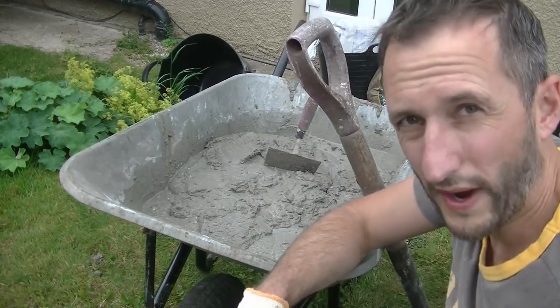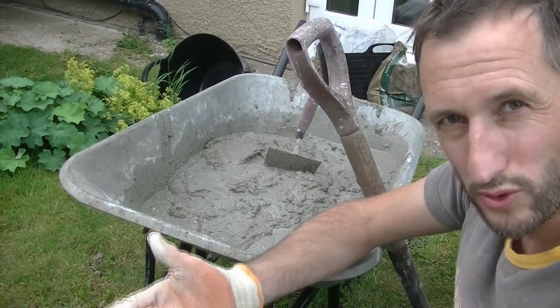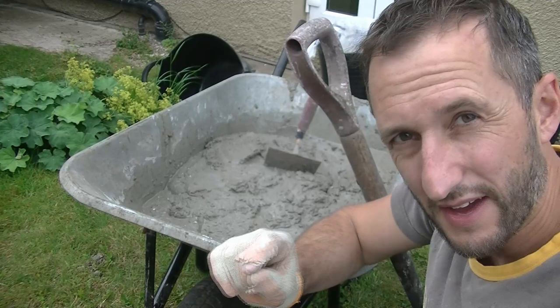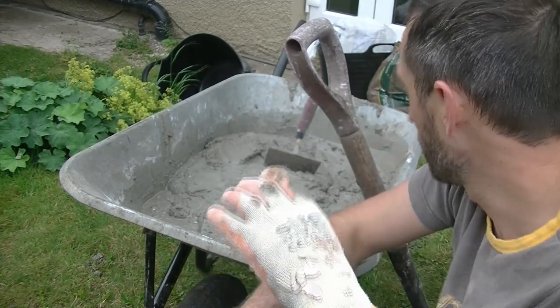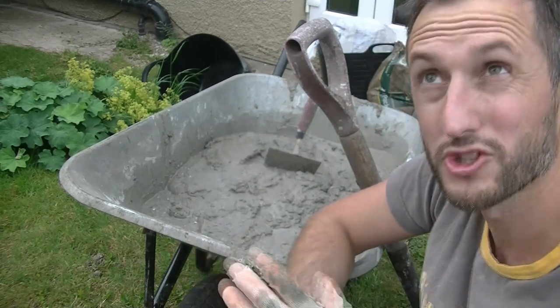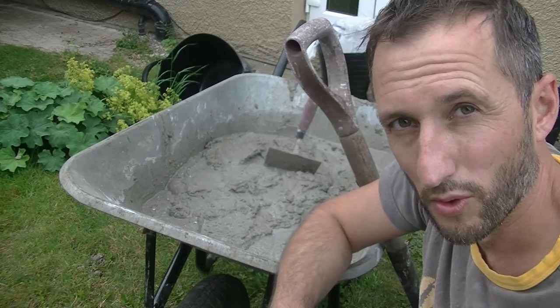So if you look at that, it looks a touch wet. Now, that's partly because I'm hand mixing it and all the water's sort of rising to the top, so you can mix that in a bit. The other thing is I have done it ever so slightly too wet, because I know I've got to get this into the tubs now and up into the loft. I'm going to give the wheelbarrow a quick wash because I think it's about to rain, so I want to put that away, then get up and get it on the wall.